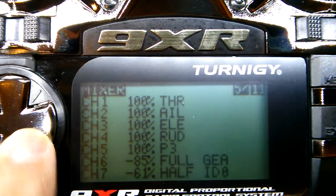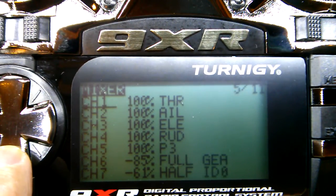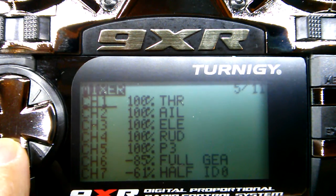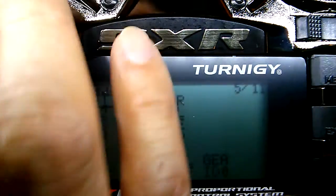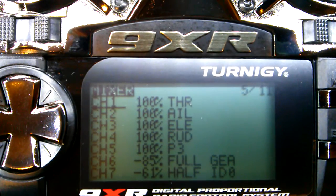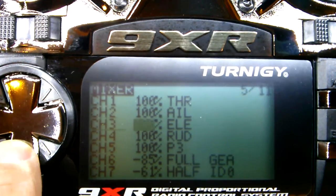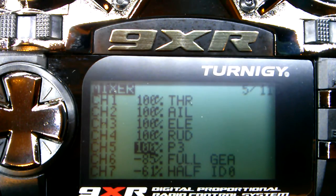Alright, here's the mixer. Channel 1 is obviously throttle, and you can see these settings on page 15 of your NAZA M-Lite manual — you can download that for free on DJI. Aileron is channel 2, elevator is channel 3, rudder is channel 4.